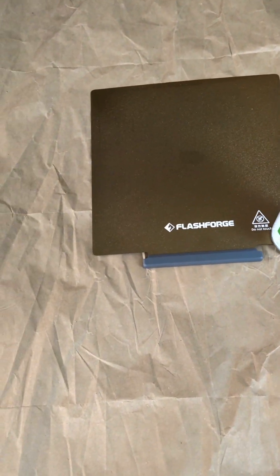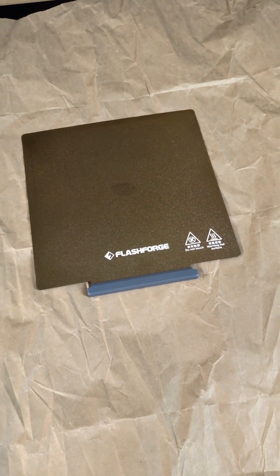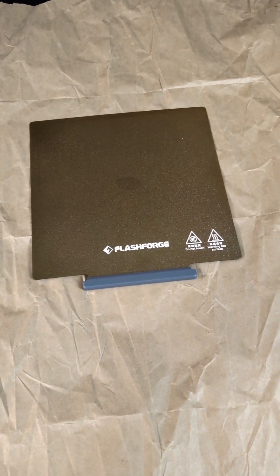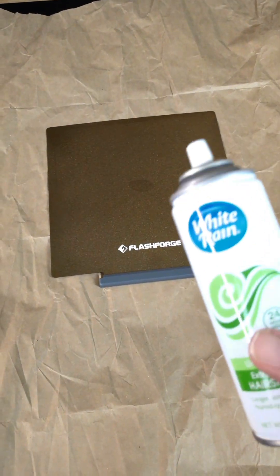If you can't remove your build plate from your printer — like I can with this FlashForge 5M — then definitely protect your printer. Put some paper on it, throw a towel over it to try to protect the electronics and especially the fans from the residue that you're going to leave.